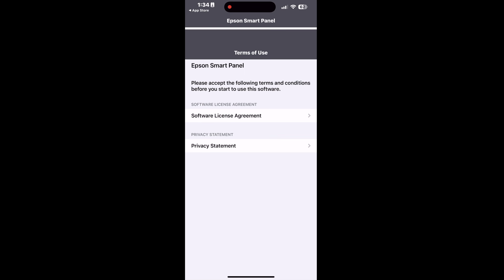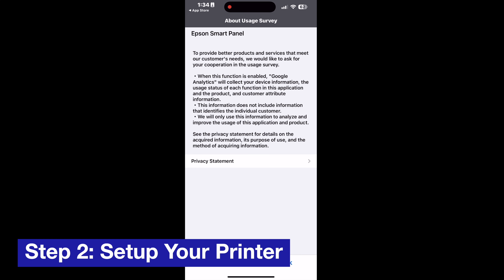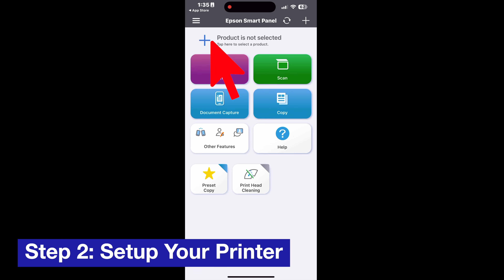That takes us to step number two — you actually need to set up your printer with the Smart Panel app. All you have to do is click the plus button and you can begin the process.